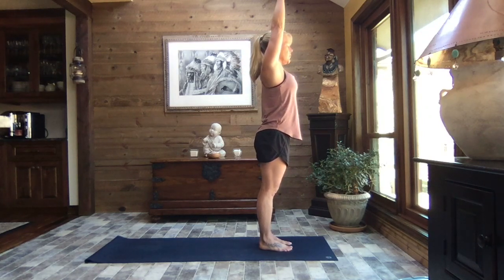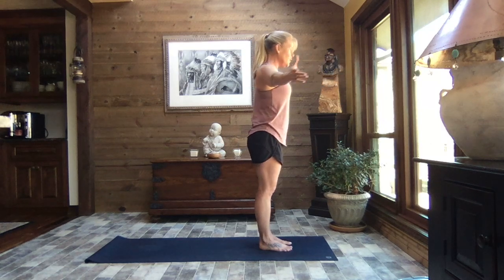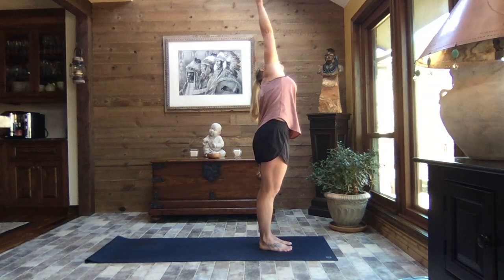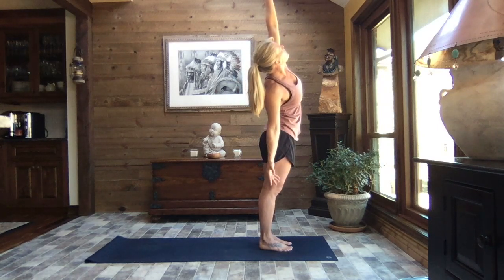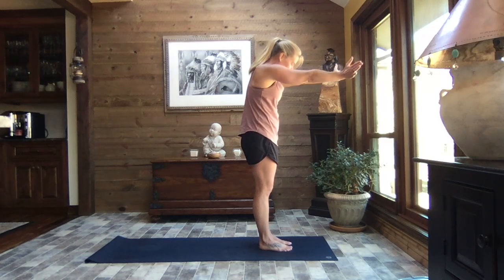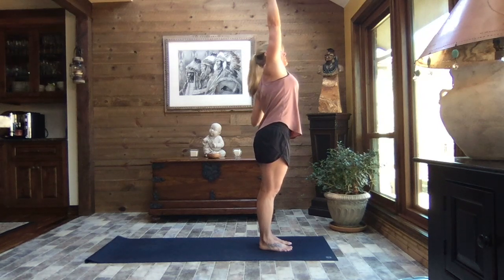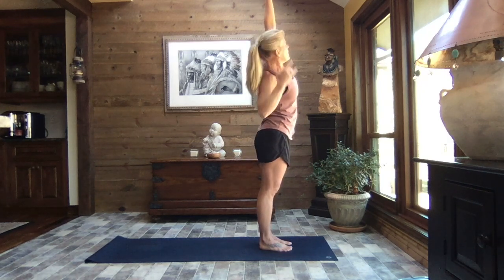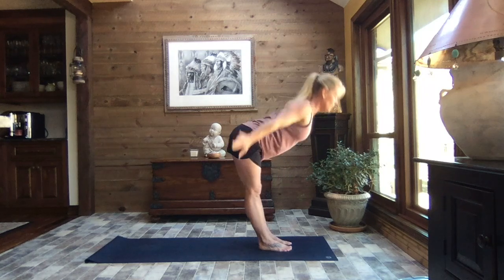Inhale, reach to the sky, and as you exhale open the arms out to a T — flex your wrists, hollow the tummy and chest, press the palms forward, spine back. Inhale, reach and take to the sky; as you exhale, left arm down, right arm high, lean in and reach — standing lateral flexion. Inhale, both arms come up; exhale, other side, lean in and reach. Inhale, both arms up; exhale, open the arms to a T, flex your wrists, hollow your tummy and chest, press palms forward, spine back. One more time for standing lateral flexion each side.